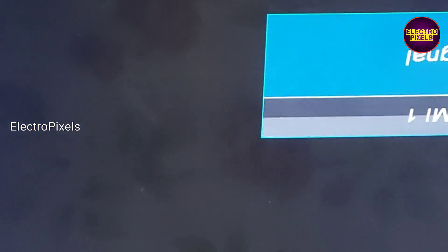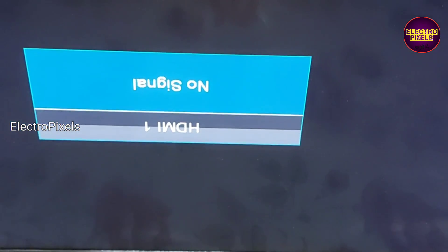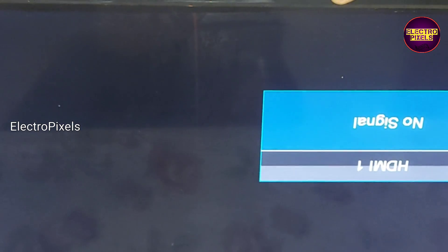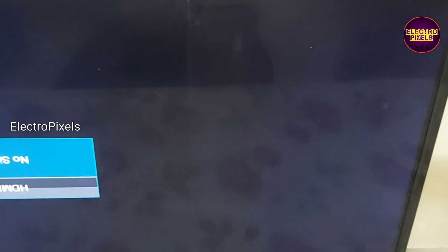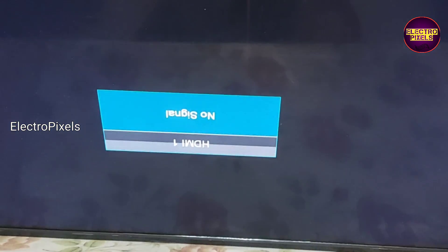The TV is repaired successfully. Remember, this is only a temporary solution — we cannot predict how long the display will work using this method, as it completely depends on user luck. The permanent solution is always panel replacement.